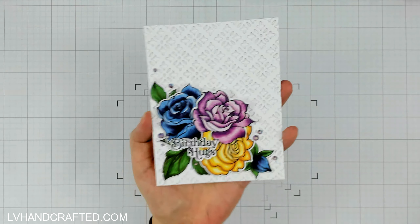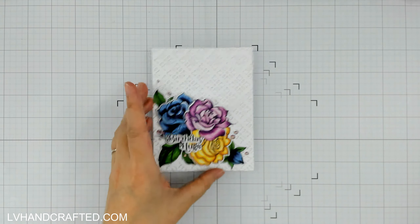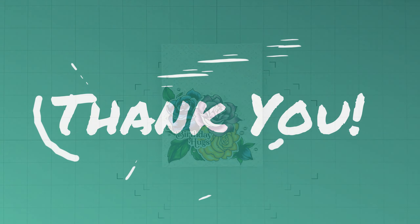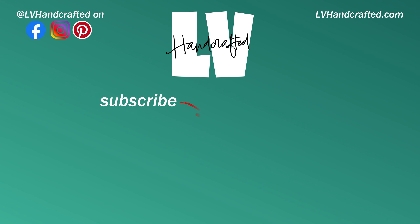Thanks for checking out my video today. Don't forget to expand that description box and click on the link to the playlist to see everybody else's video. And of course, click on that Rafflecopter link to enter for a chance to win a $100 gift certificate to Crafty Meraki. Thanks again, and until next time — happy crafting and have a fabulous day. Bye.